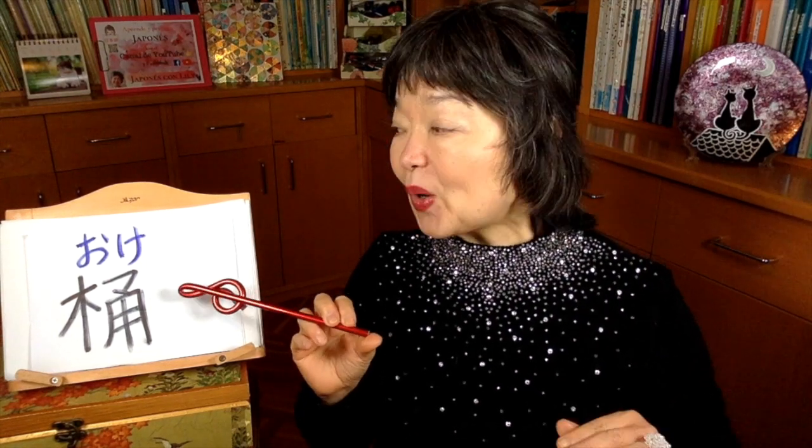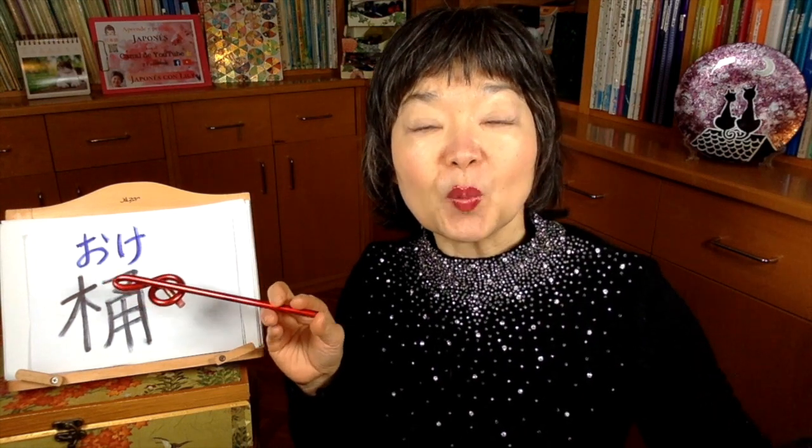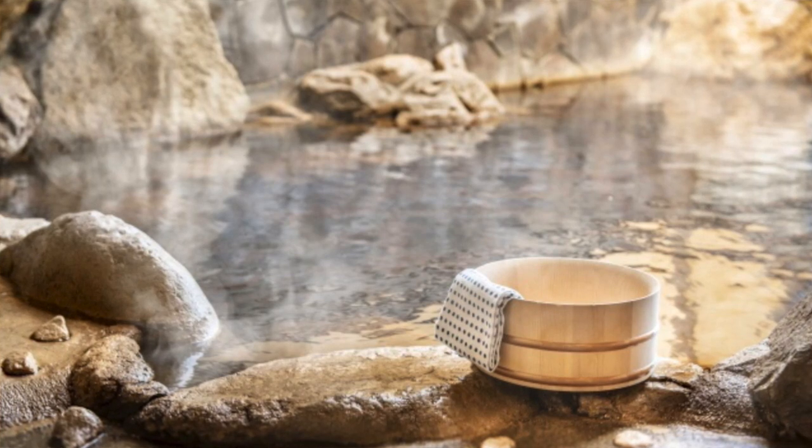And oke — this is something we use when we bathe. Oke is a kind of small bucket or small pail. Usually it was made of wood, but nowadays it is plastic. And this mark, if you see it in Japan or on a map, it means this is a hot spring. This is a picture of onsen — hot spring.